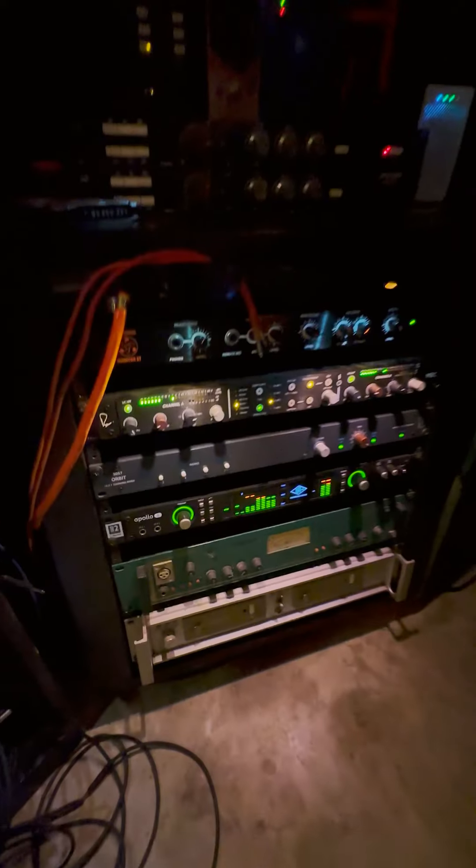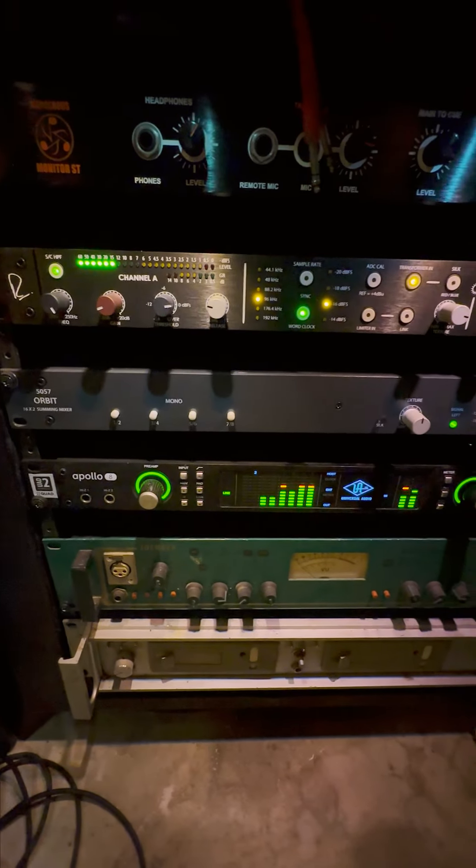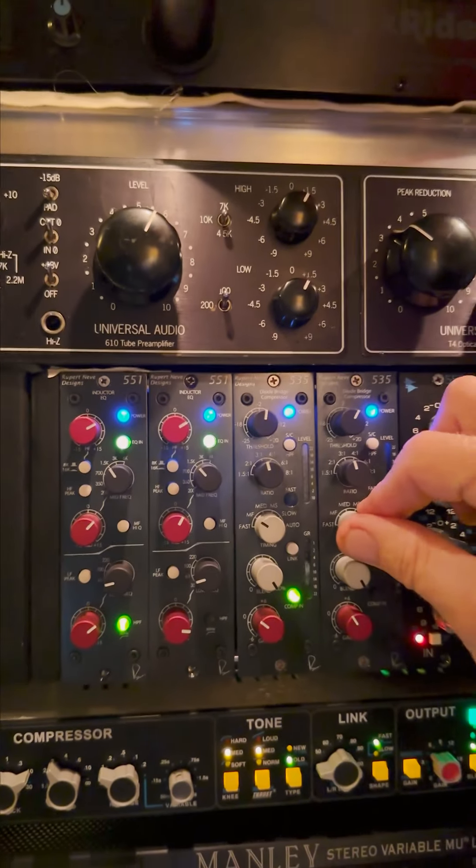Hi, I'm Tom Biller. Welcome to my little home studio here in Pasadena, California, and this is where I spend too much time.